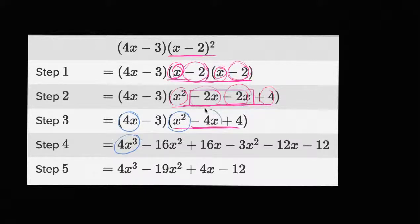Then you have four x times negative four x, which is going to be negative 16 x squared. So they did that right. Then you have four x times four, which is going to be 16 x, and they wrote that right over there. Then you're going to have negative three times x squared, which is negative three x squared. We see that right over there.